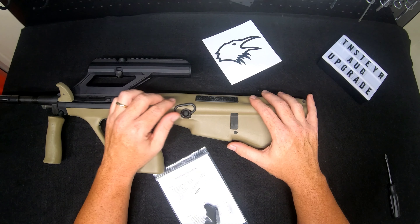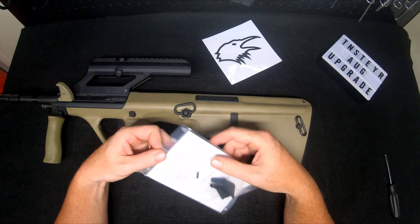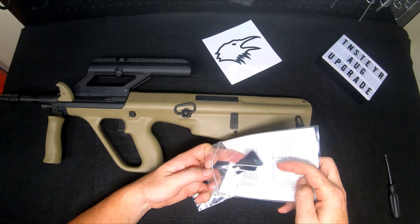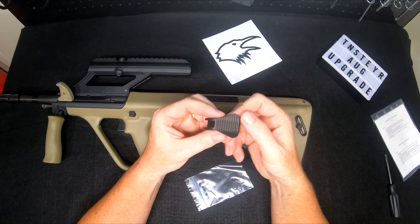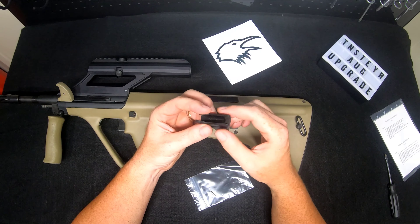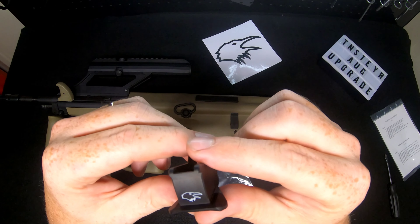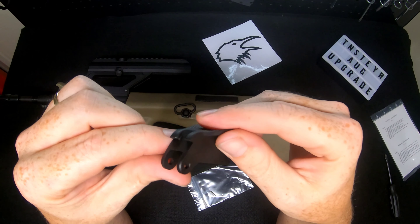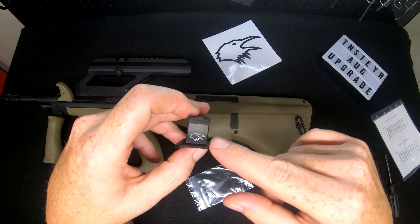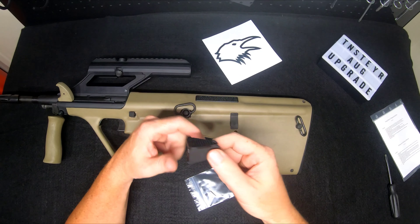If you want something to speed that transition up, a great upgrade is the Corvos Defense big butterfly magazine release. It's a milled piece of aluminum, oversized, with at least 20-30% wider tactile pad for mag changes. Since installing one on another AUG, I haven't missed a lock-up on insertion — it just bites and holds. Getting the release is so much easier. Of all the Corvos parts I've used, this is top of the line and the first upgrade you should make to your AUG. I'll show you how to install it.